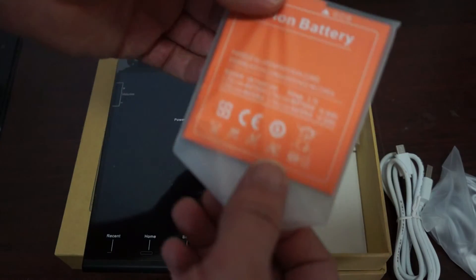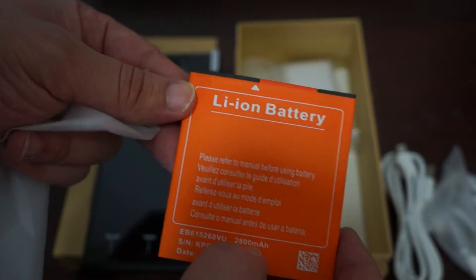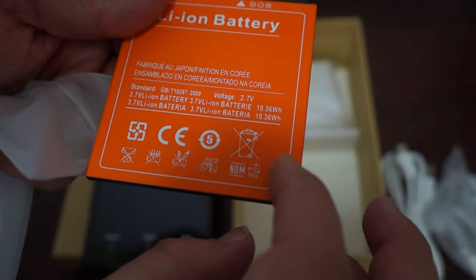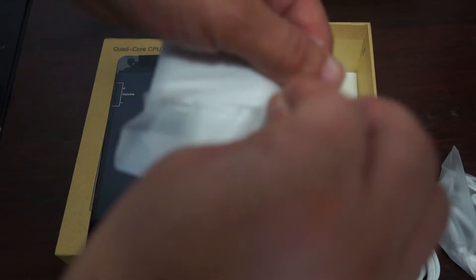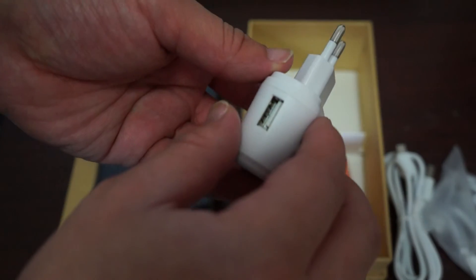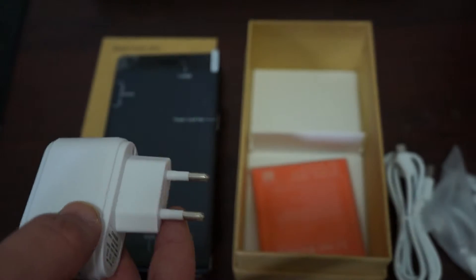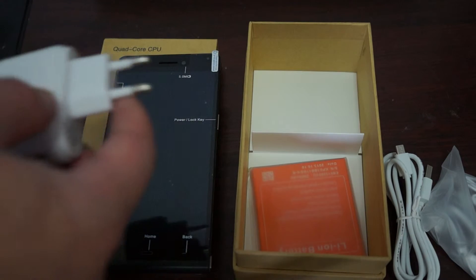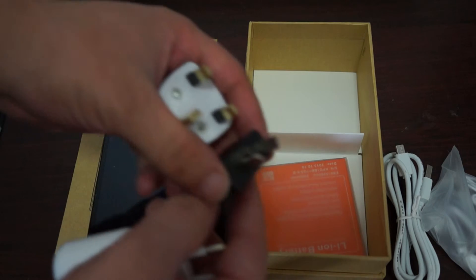It also comes with an extra battery. Checking the battery specs — it's a 2800mAh battery. In the box there's also a wall charger: a USB-style wall charger you can plug into the wall, rated at 5V 800mA. This one has a European-style plug, but if you're in the US it will come with a US power plug adapter, and if you're in the UK or Australia it will come with your country's power plug adapter.